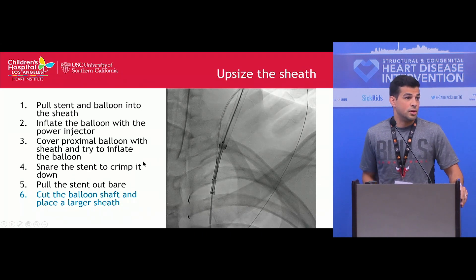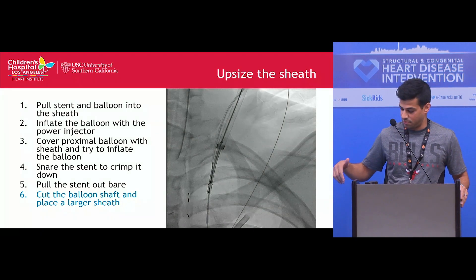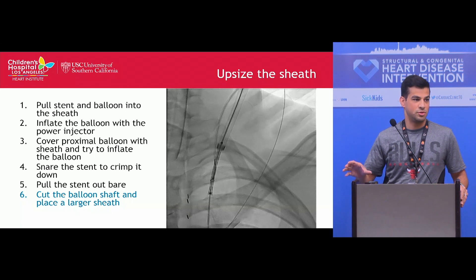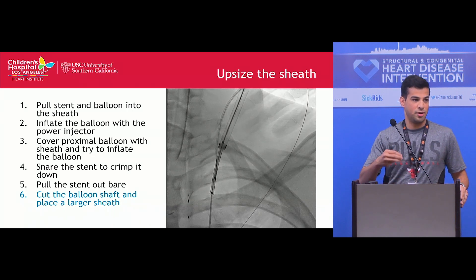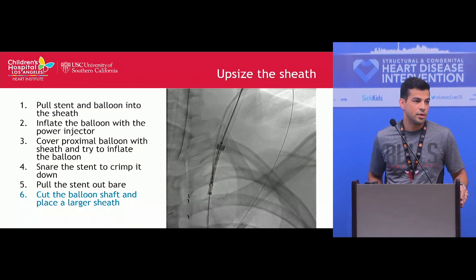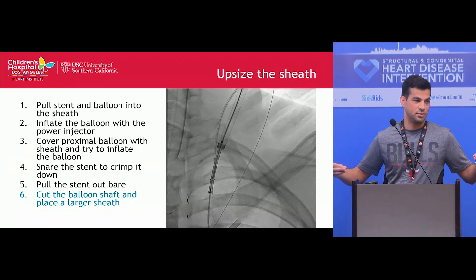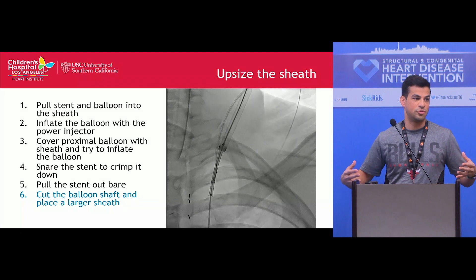When asked how we got the larger sheath through the skin, we pushed everything back into the Fontan and cut just the shaft of the balloon. We then telescoped several sheaths — a 14, a 12, and a 10 — putting all three together over the catheter without a dilator, and with that we were able to get it through the skin. We used different length sheaths, with a very long sheet for the inner one, and varying lengths to create a smooth transition through the skin.